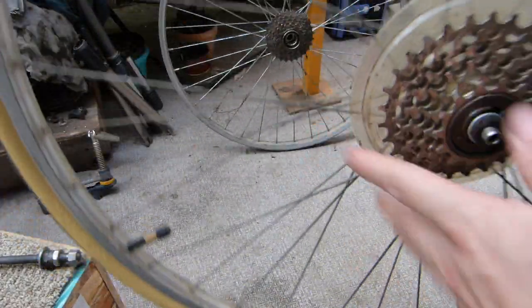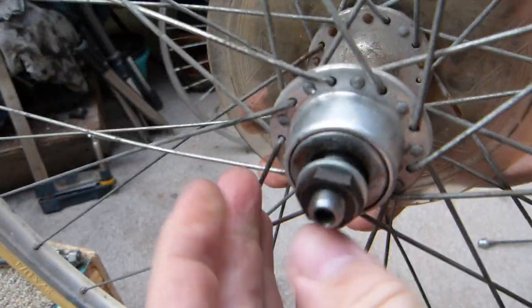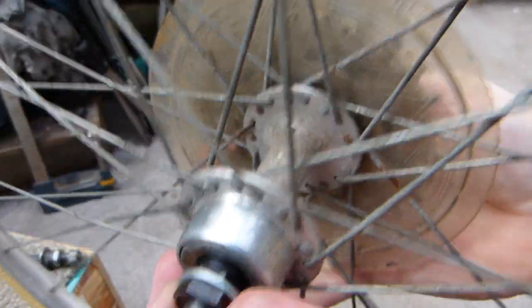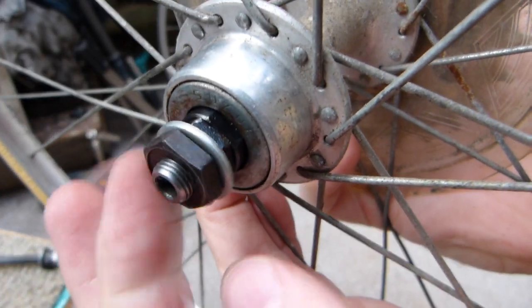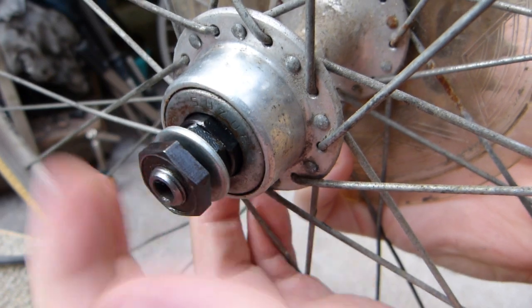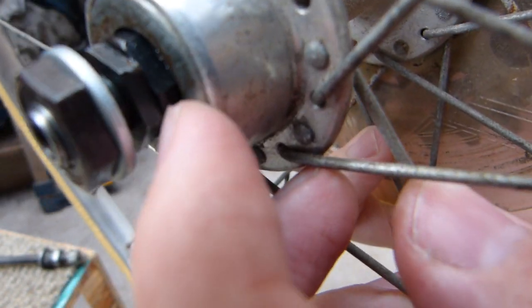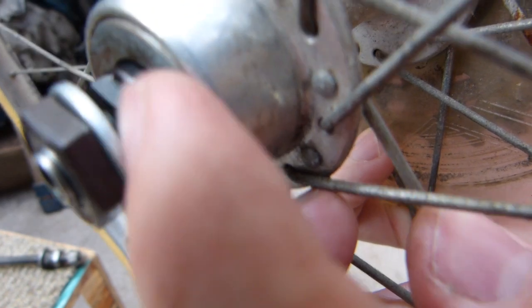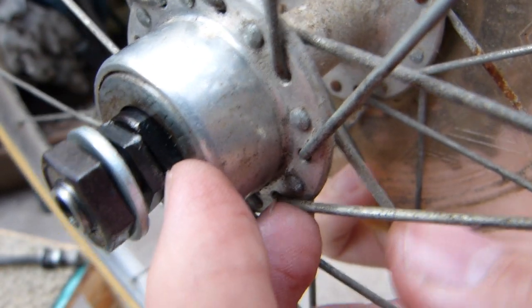I'm not a great fan of cup and cone, but it's a design that's been proven and it works. So in order to start — because I have a second lock nut here — I'm just going to back it away and work with just the cone. But first I'm going to have to dial in the placement of this cone.